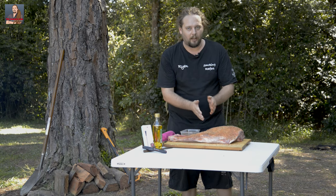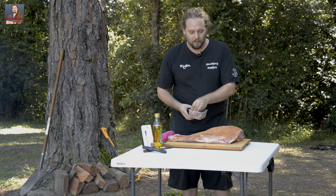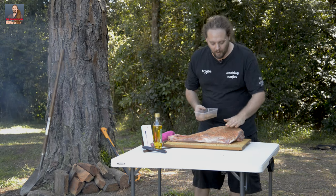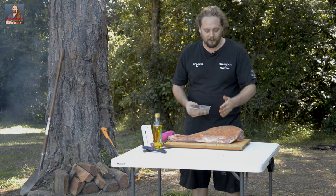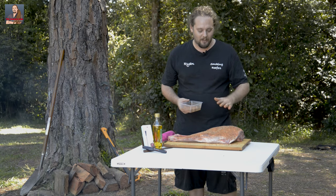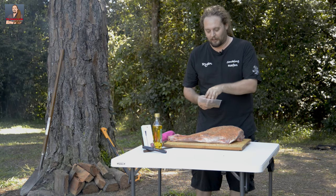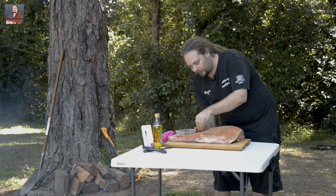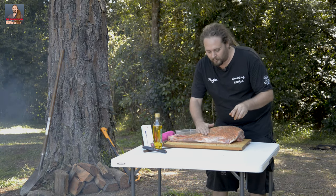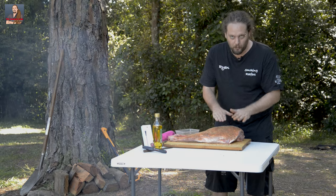I've said it before and I'll say it again — the worst thing you can do is rub your rub on. Even though it's called a rub, pat it on. When you rub it, you're seriously just rubbing it onto your fingers and it's not actually going into the meat like you think it is. So just sprinkle it on and give it a good pat, because that'll actually push it in there.